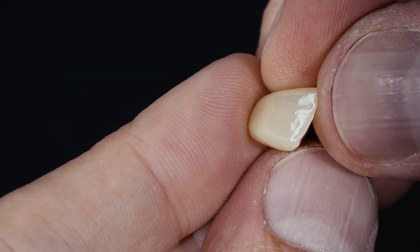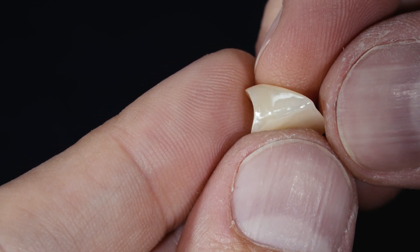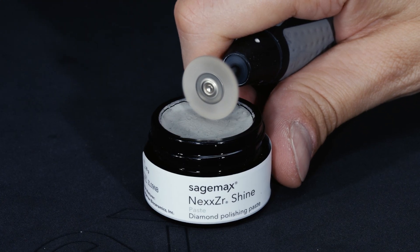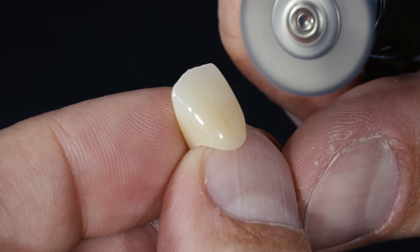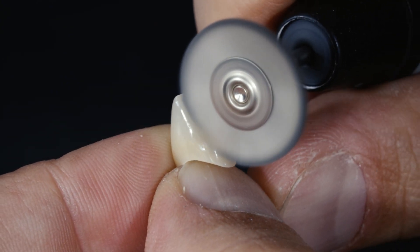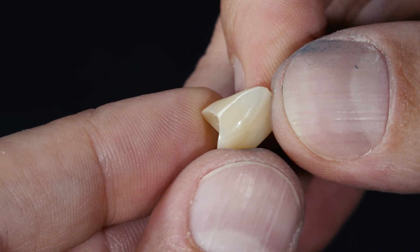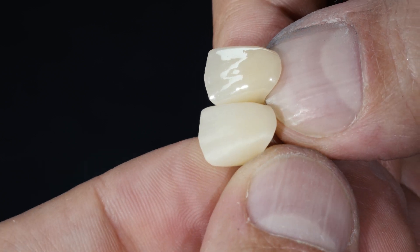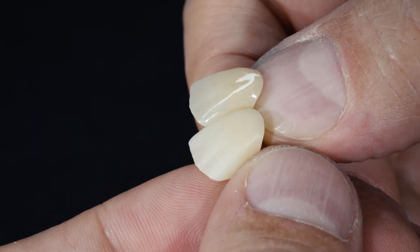Here you can see the result after preliminary polishing with the dark gray polishers — in this first step, a silky smooth surface has been created. In the second step, I repeat all the previous steps with the light gray polishers, which contain finer diamond particles and therefore achieve a very high luster. To remove deep irregularities and give the surface a final polish, I use the NexZR Shine Diamond Polishing Paste, applying it with a conventional bison hair brush and re-polishing all surfaces. You can compare the polished zirconium oxide crown with an unpolished crown — the polished crown looks darker due to the refraction of light at the surface.